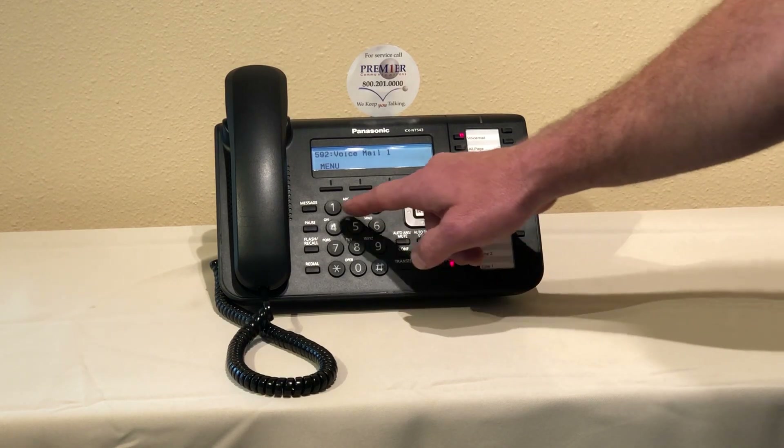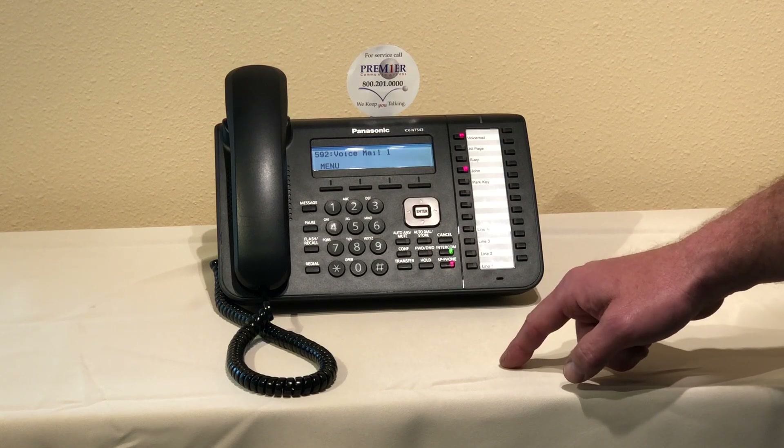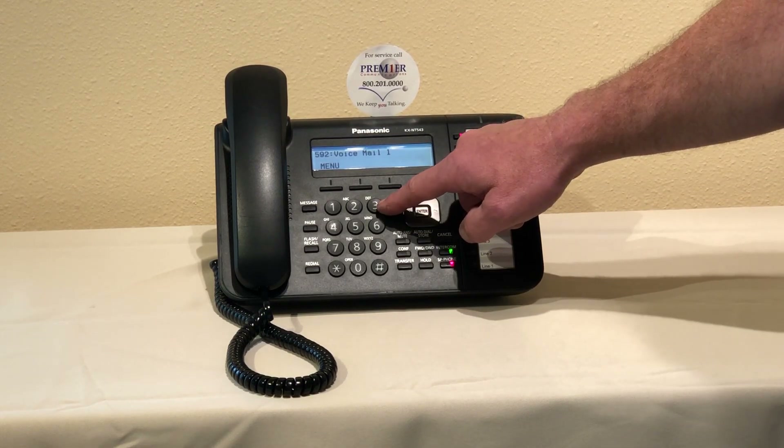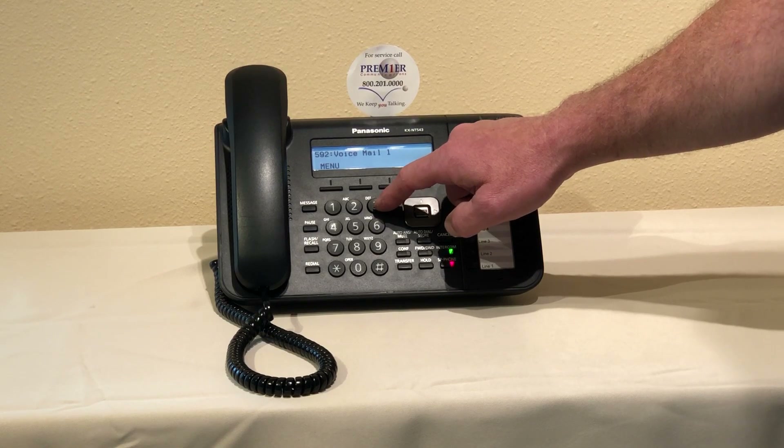[System: To set up mailbox press one. To set classes...] We'll press one. [System: To assign or edit mailboxes press one. To delete mailboxes press two. To reset mailbox passwords press three.] We'll press three.